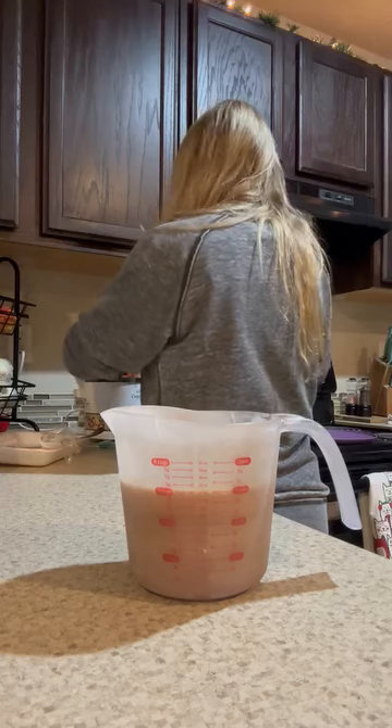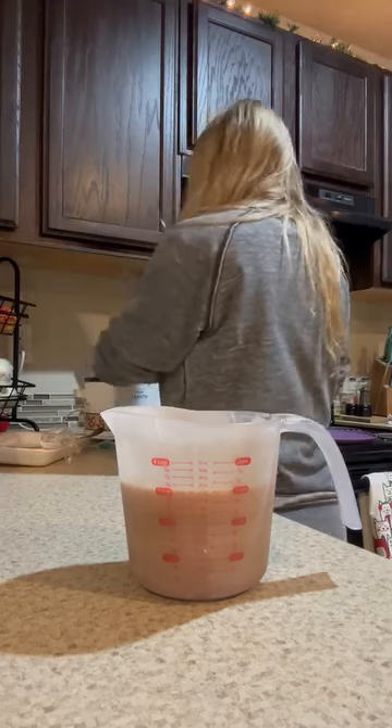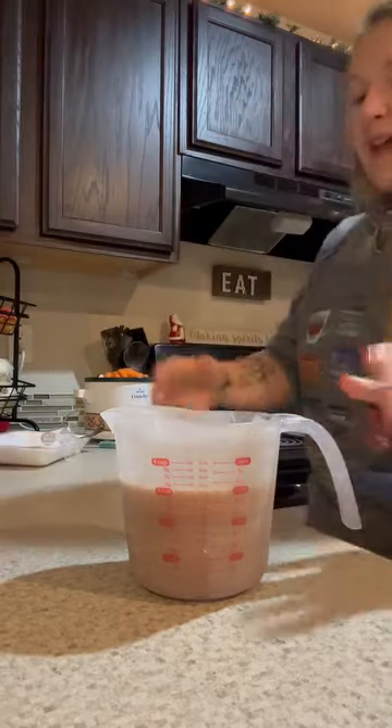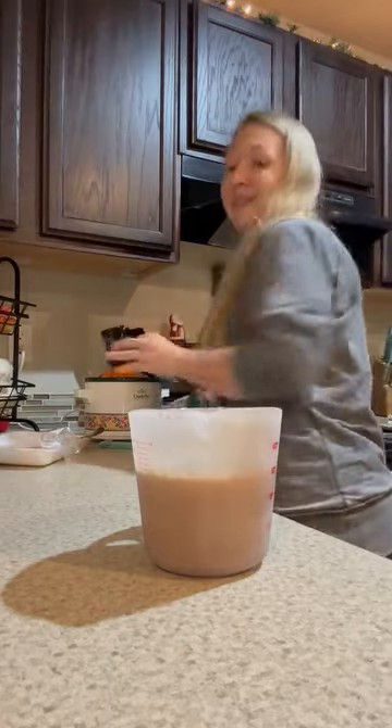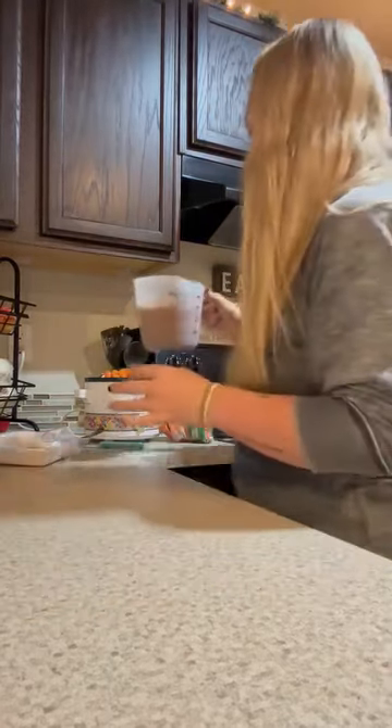This little crock pot's about perfect. This baby crock pot is pretty good.